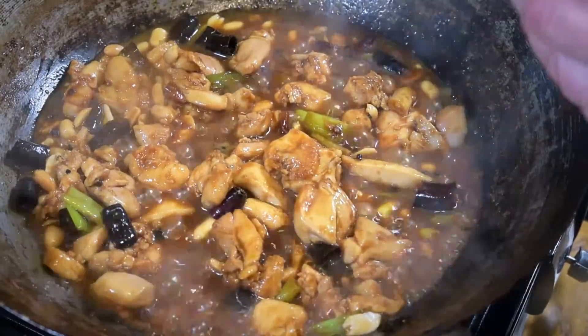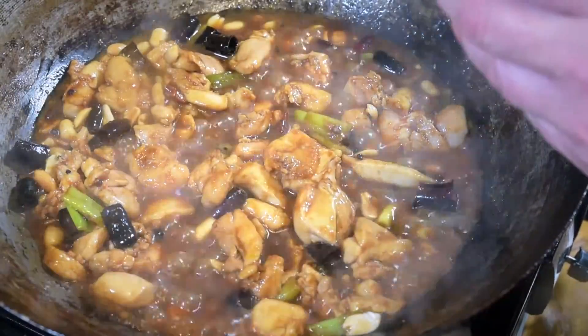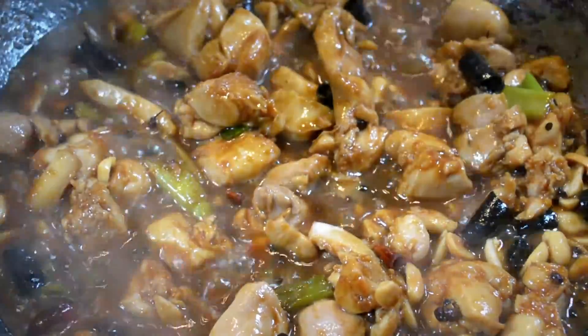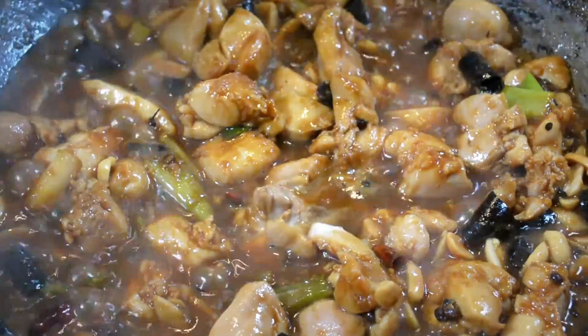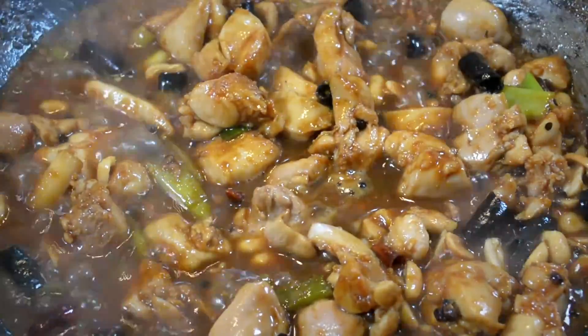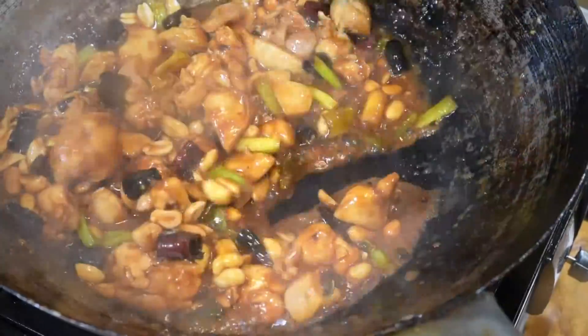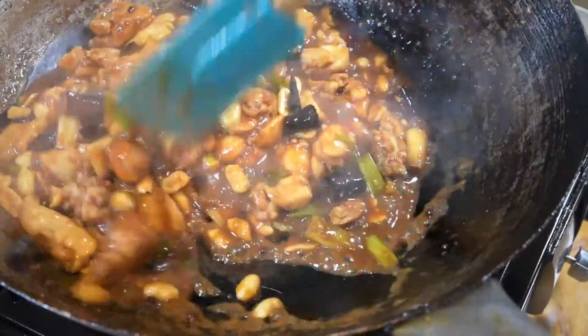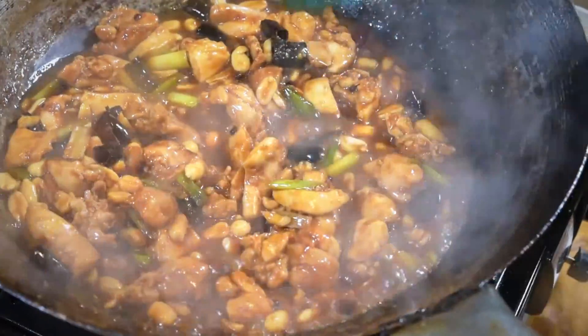Just to finish it off, I'll add a little bit of water and a slurry made up with some more corn flour and a bit of water. We'll just bring it all together and it will be ready to eat.